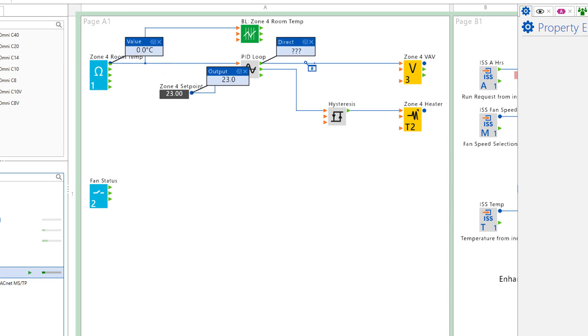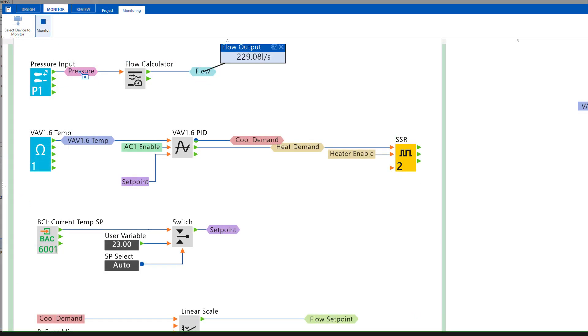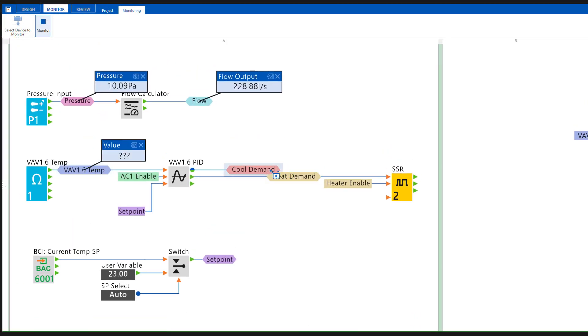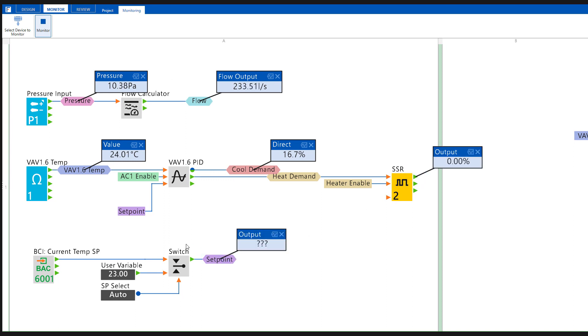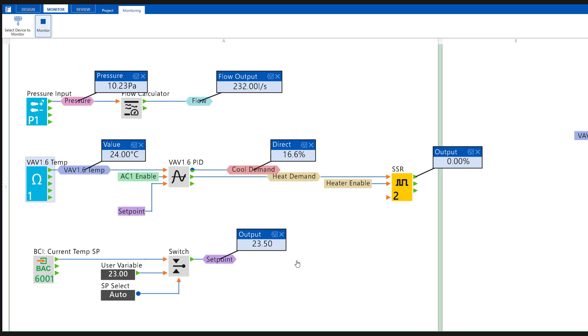Design mode includes device config logic, device properties, and built-in simulation. Monitor mode allows you to monitor the controller configuration and make live adjustments to block properties and other important items during the testing or commissioning phase of the project. Once the controller has been commissioned, the configuration can be saved for further editing and creating commission backups.